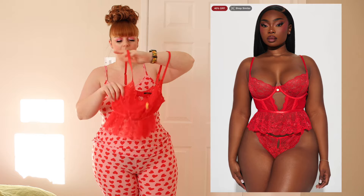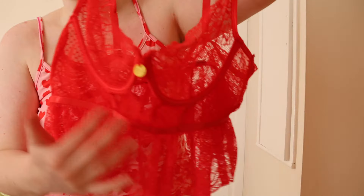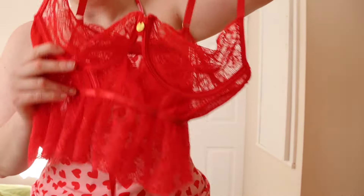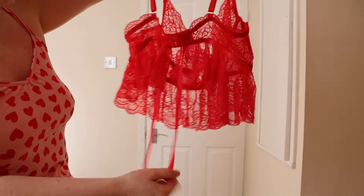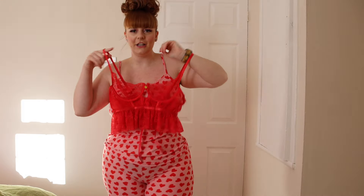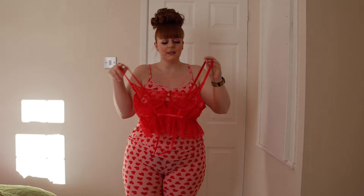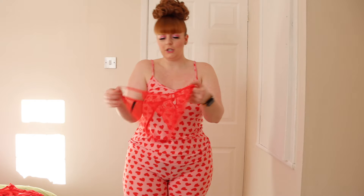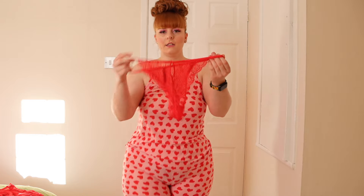I also want to show you this set, which I'm not going to put on because it's see-through, but I'll insert a photo of what it looks like on the model. It's a nice mesh lace set with a built-in underwire bra and a little heart detail. It flows nicely at the waist and has two little bits at the back that hang down. It's adjustable with a clasp and adjustable straps. I got it in extra large and it fits perfectly — just slightly tight on the waistband, but it does have stretch. It comes with a cute cheeky Brazilian thong in the same mesh lace.